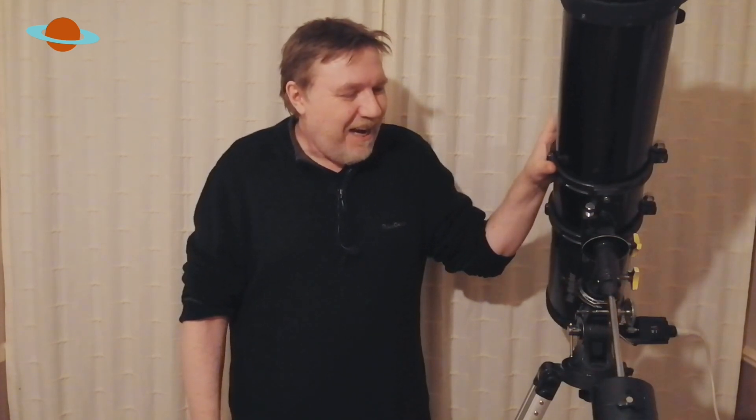You may have received a telescope for Christmas, which I hope you have — couldn't think of a better present. One thing the instructions don't really talk too much about is the importance of having it correctly balanced. If you don't have one of these type of telescopes correctly balanced, you'll find that it's just going to fight with you every time you take it outside to use it.